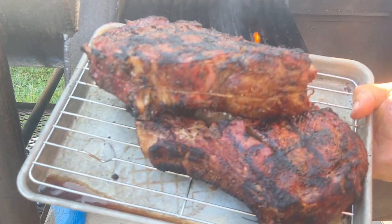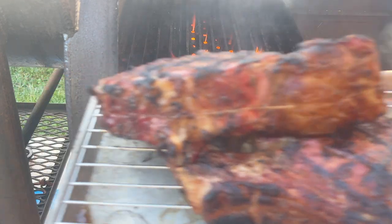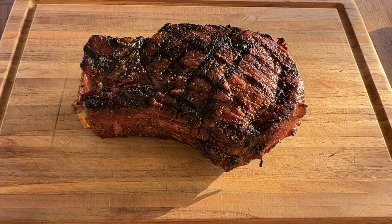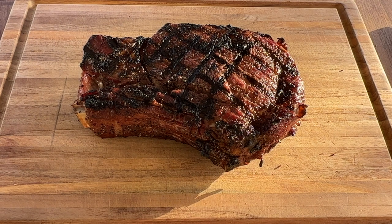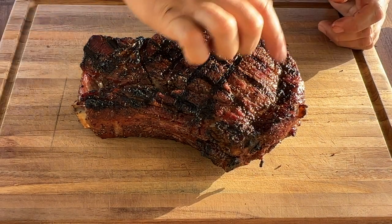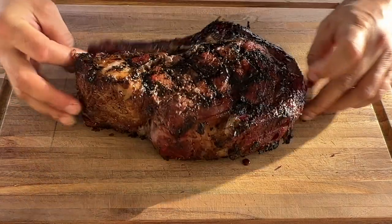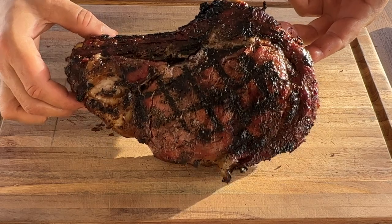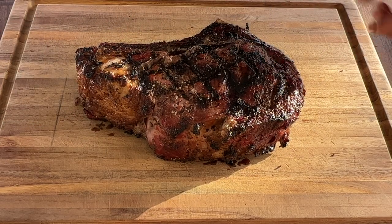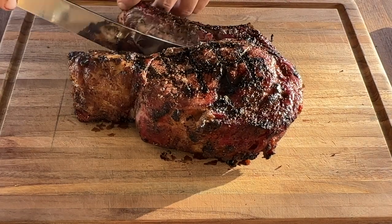These are coming off the grill — rest them for a little bit before we cut into it. Alright, it's time to cut into this steak. We have some nice grill mark goods here, a little bit of a char, which is not bad. On this steak you get both smokiness and a char from the direct heat.